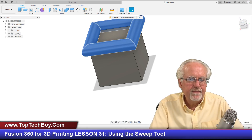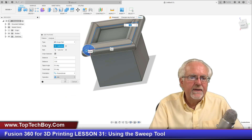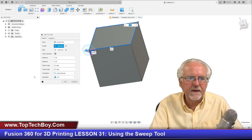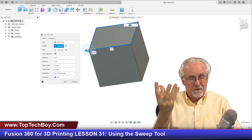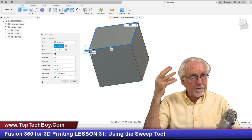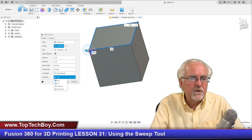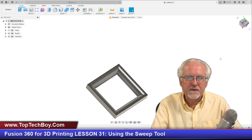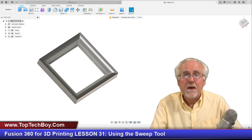Another neat thing you can do — I'll edit the feature again. I've done the join, I've done the cut. What if I do the intersect? For that I want to select just that corner again. What is the intersection of that path with the cube? That would be like the part we cut out a while ago — that will be what we end up with when we do an intersect. Say OK, and look at that — what we've made is something that begins to look like a little frame.